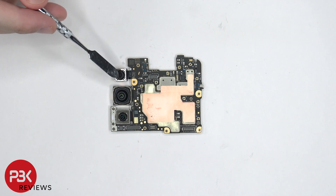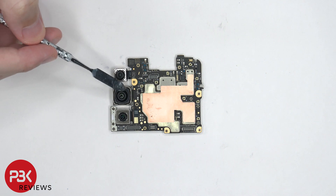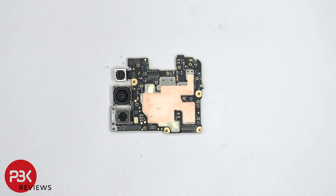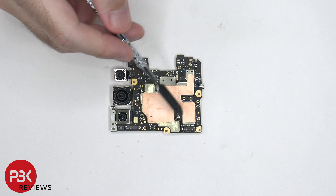The ultra wide and micro lens is located on top, followed by the 108 megapixel main lens, and below that is the high res optical zoom lens, which has 30x super zoom. There's a secondary microphone located on the top corner, and the connector for the lens can be disconnected by just popping it off. There's also copper tape covering the shields.